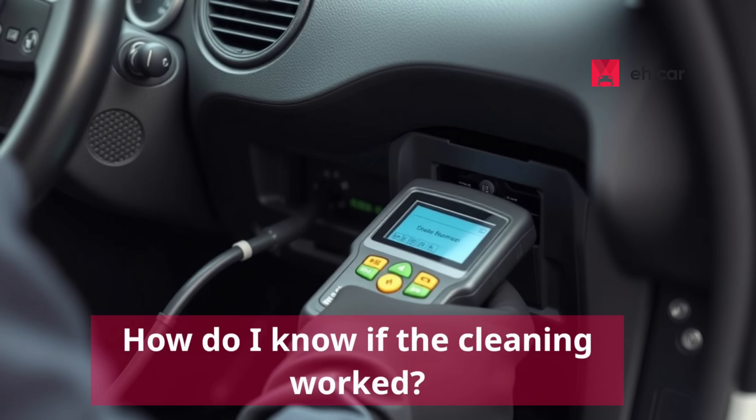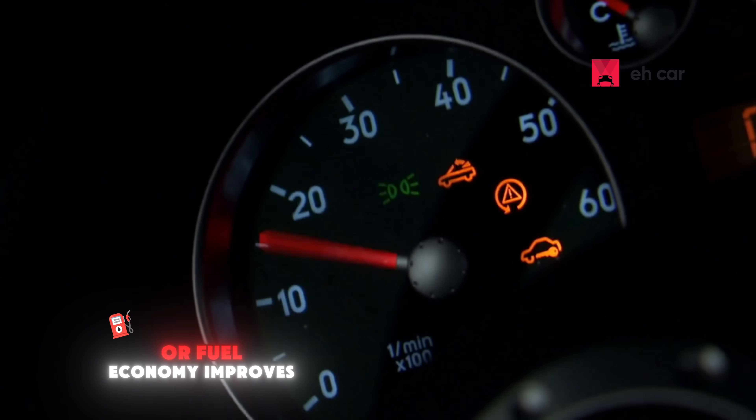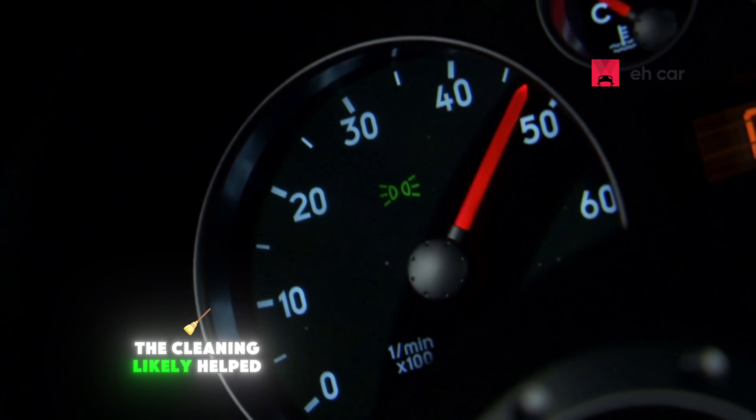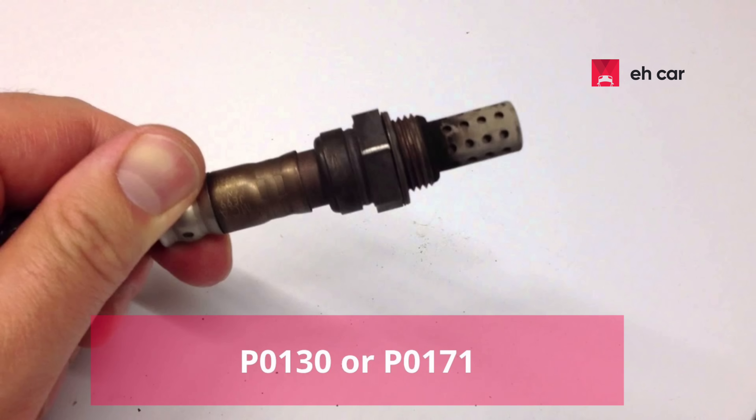Question three: How do I know if the cleaning worked? The best way is to clear the check engine light using an OBD2 scanner and drive around for a bit. If the light stays off and your throttle response or fuel economy improves, the cleaning likely helped. You can also check for stored codes like P0130 or P0SC1 — those often point to sensor-related issues.